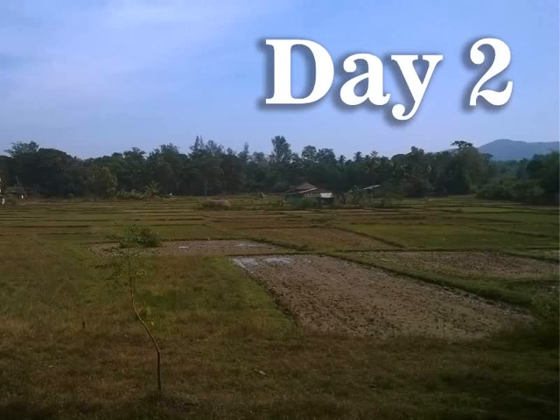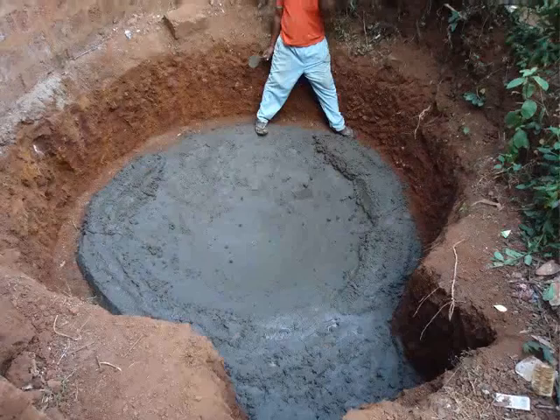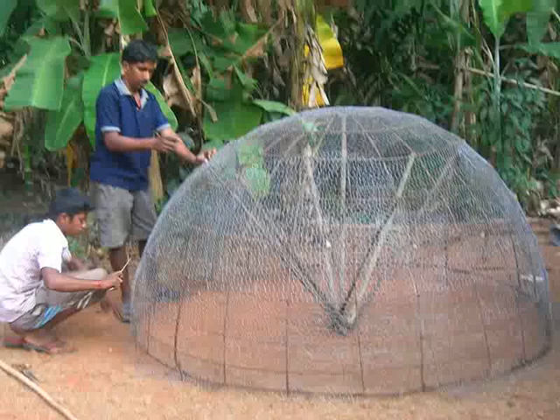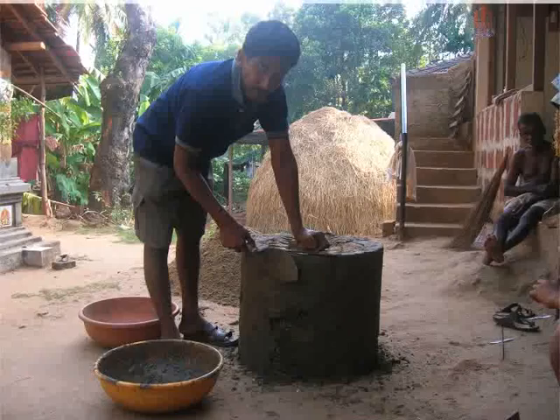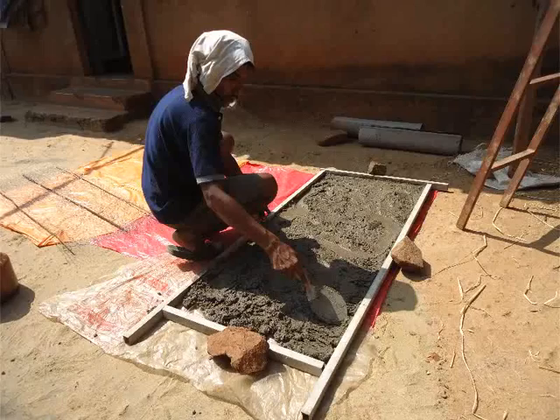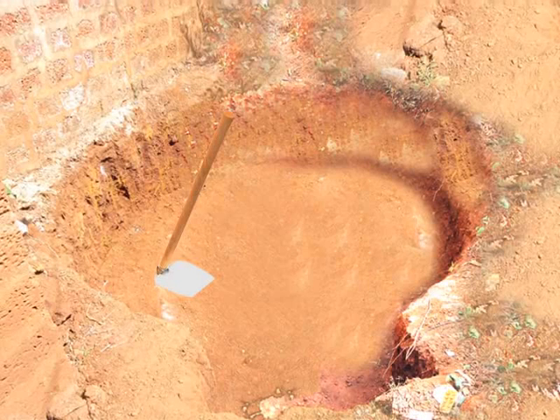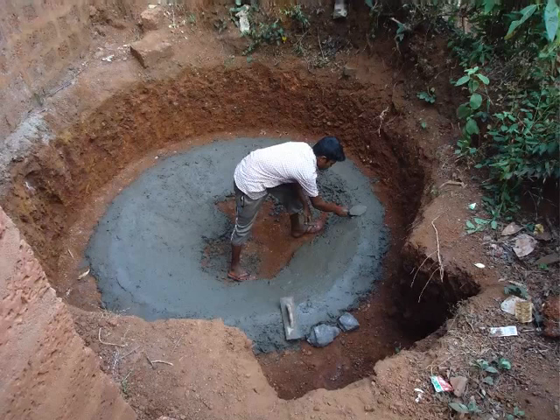Let's move on to day 2. The activities of day 2 are as follows: lay foundation for the digester tank, construct the dome for the digester tank using chicken mesh, construct the mixing tank, and prepare the walls of the slurry tank. In this tutorial we will only learn about the digging of the pit and laying foundation for the digester tank. The other construction topics will be covered in separate tutorials subsequently.